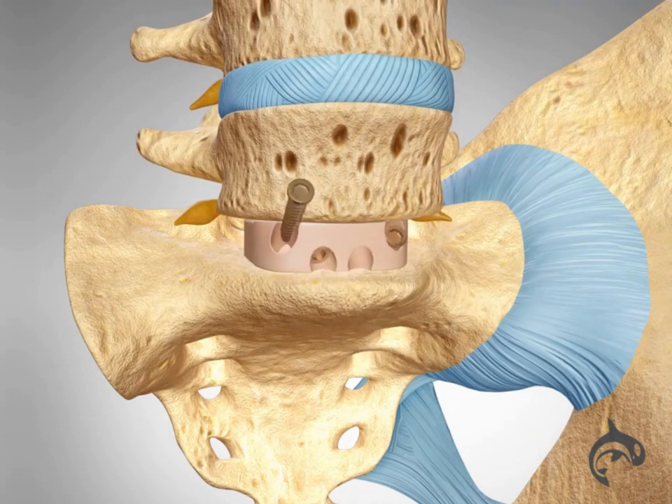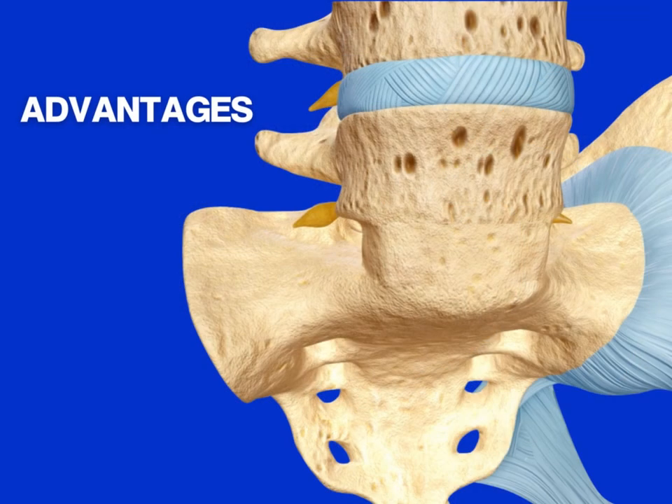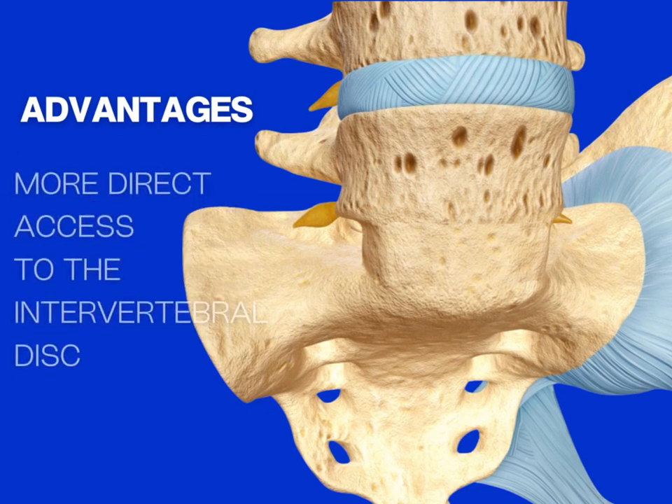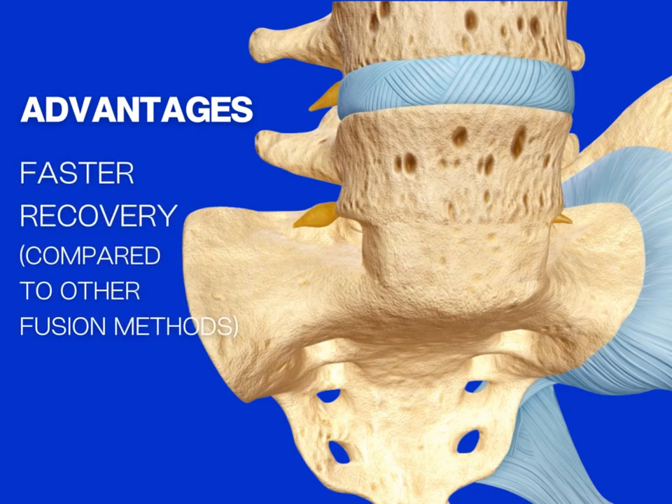Screws may be placed through the spacer to add stability to the spine. As the spine heals, the vertebrae will fuse into a single solid bone. Some advantages to an anterior approach include the ability to access the spine without disturbing the back muscles and nerves, more direct access to the intervertebral disc, and a faster recovery.